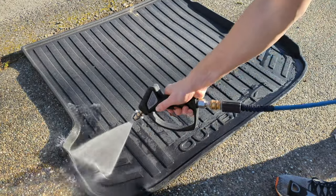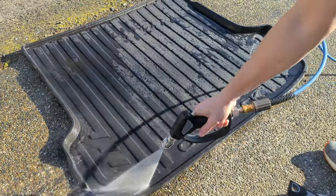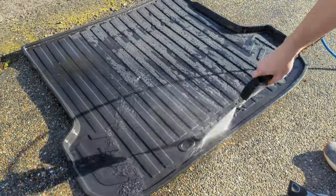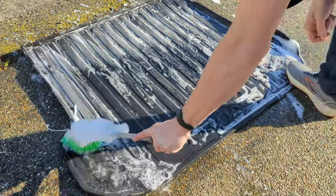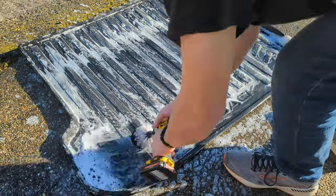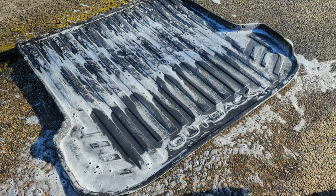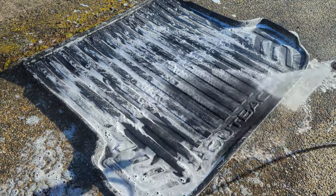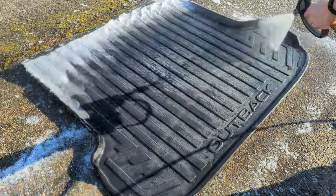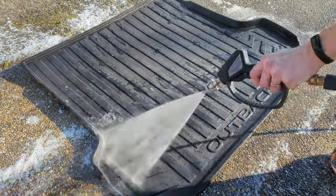The trunk mat overall is in pretty remarkable condition, so I'm just going to give it a quick pressure wash to get any stuck-on gunk off, then give it a scrub with my wheel brush and some soap and water. I'll drill brush agitate on any areas that need it, then pressure wash it off and let it dry in the sun. It was a pretty sunny day so those all-weather mats will dry pretty quickly.